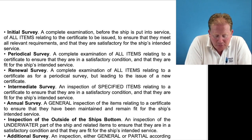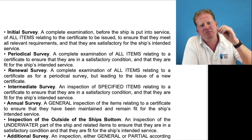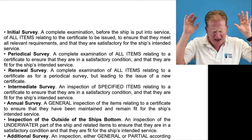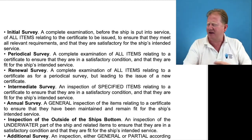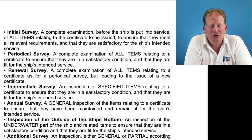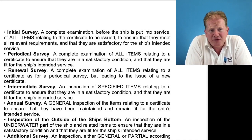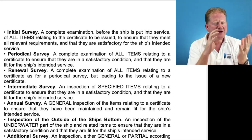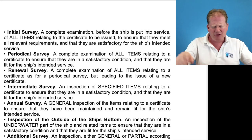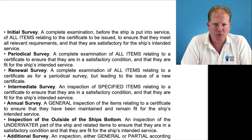Then we have an annual, which is a general inspection of the items relating to a certificate, ensuring they have been maintained to a certain level. Basically it's about the amount of time — an initial survey means loads of time; they may spend days looking at everything on board. An annual survey is just a couple of hours on board having a look through, making sure it's still there. An intermediate is more thorough. Normally if a certificate is valid for five years, the annual is every year, and the intermediate falls between years two and three, replacing the annual, and is a much more in-depth look at whether it works and has been maintained.